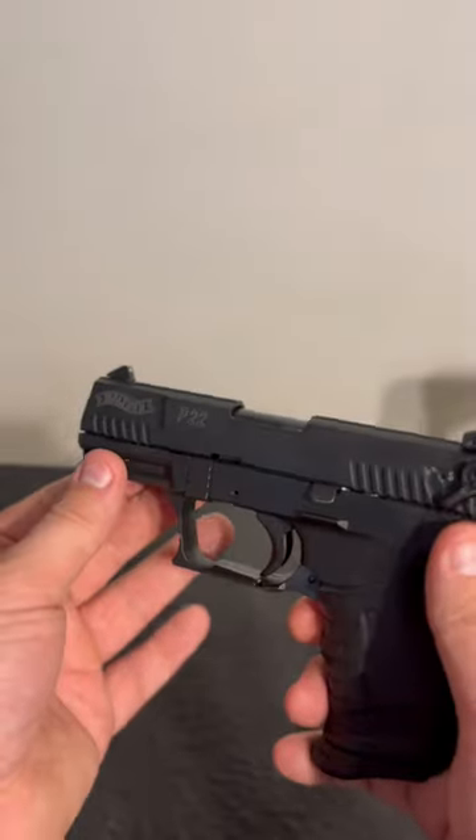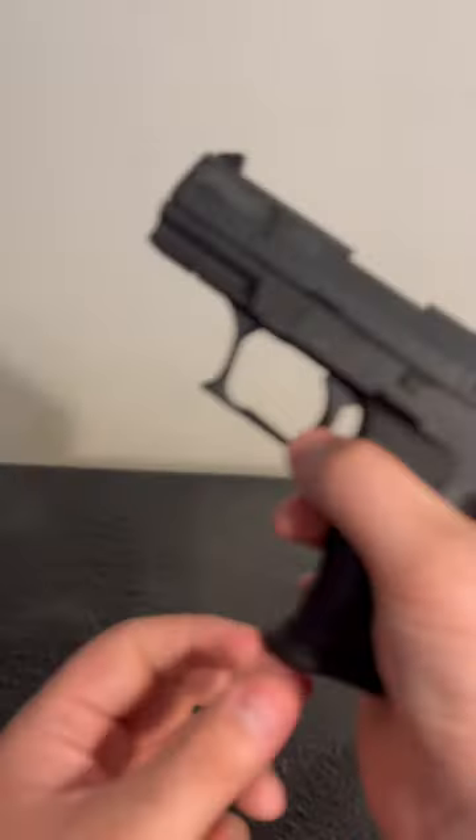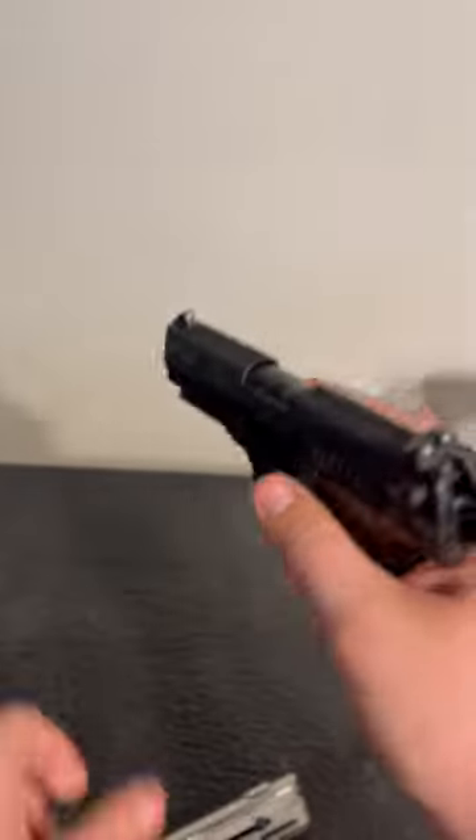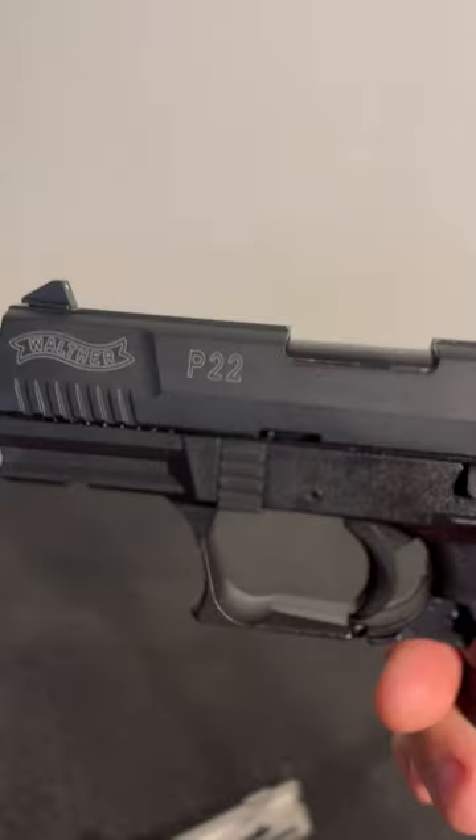I got some questions on why this is the worst firearm I own. So first, let me show you that this firearm is clear. If I'm quiet, let's see if you can hear this.